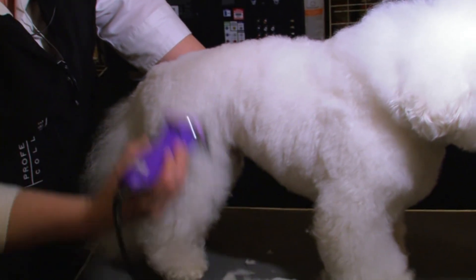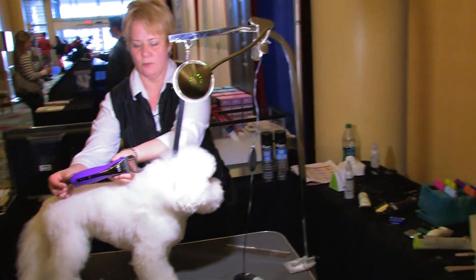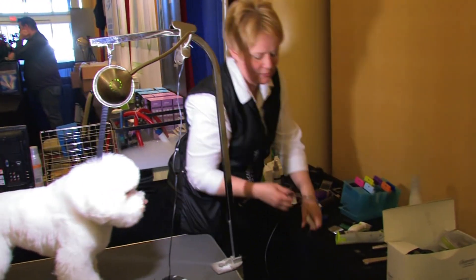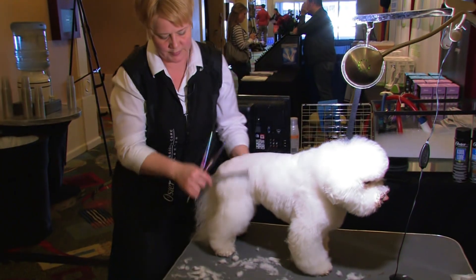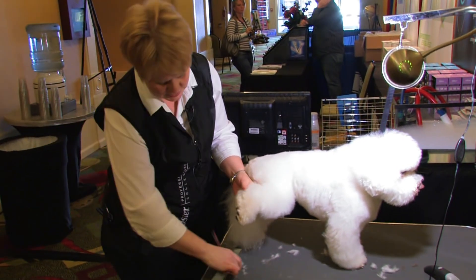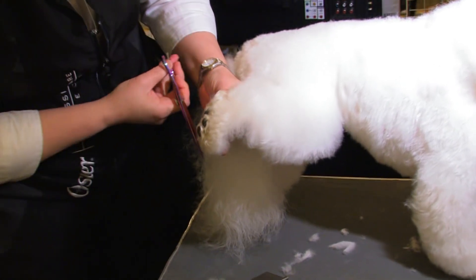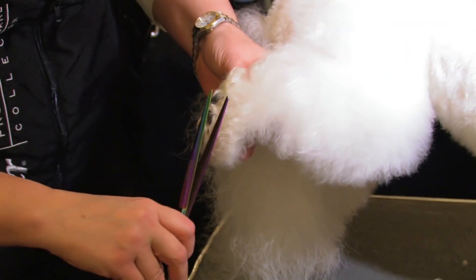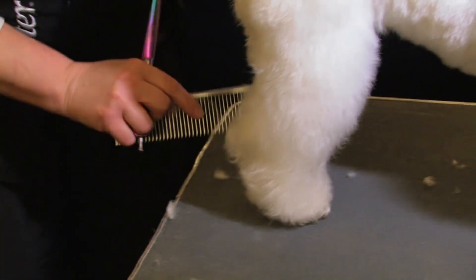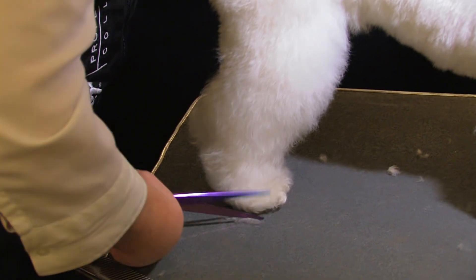Two times over with the universal comb and my new purple A6 clippers — had to sneak that in there! Then we're going to trim the feet. We want the feet to sit directly on the floor, so I'm going to trim around the base, put the foot down, and try to make columns versus bevels — we want the foot to sit on the floor.